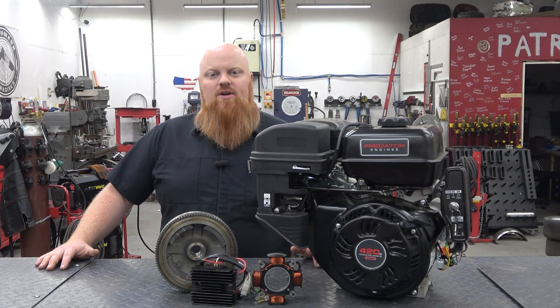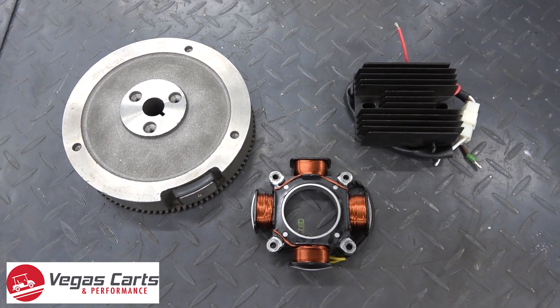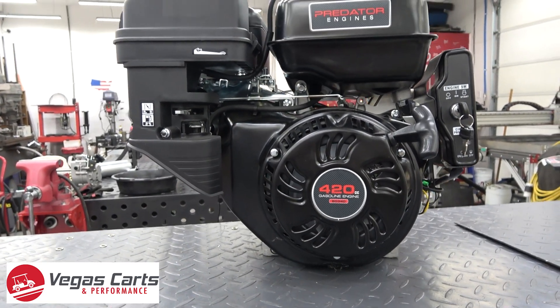What is happening guys? Welcome back to Red Beers Garage. In today's episode we're going to be installing Vegas Kart's new 18 amp charging system on a Harbor Freight 420 Predator engine.